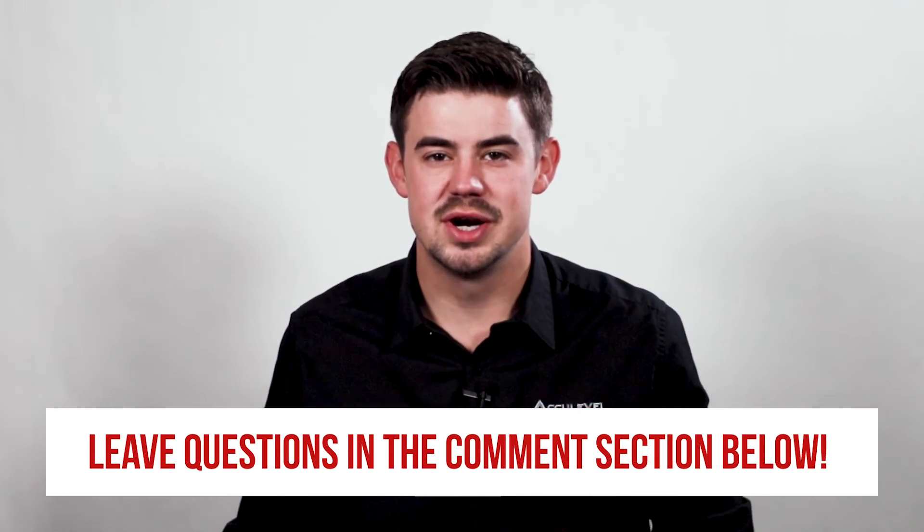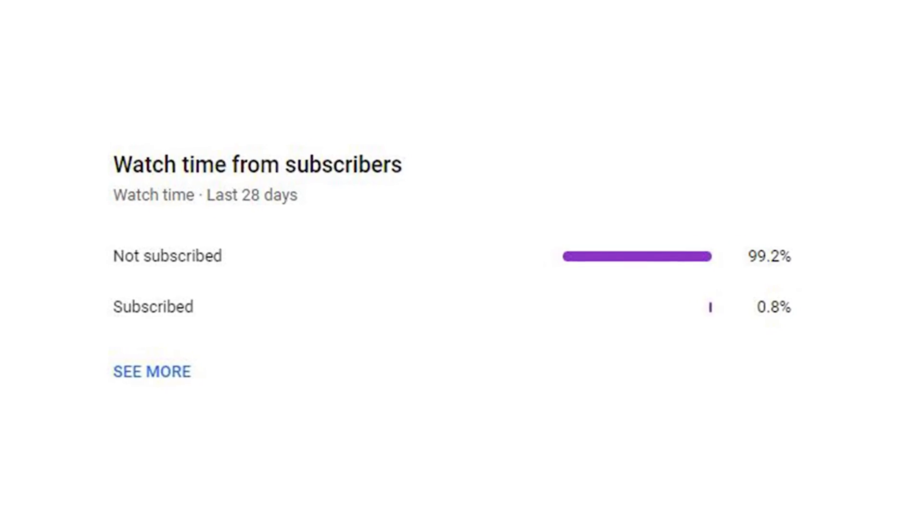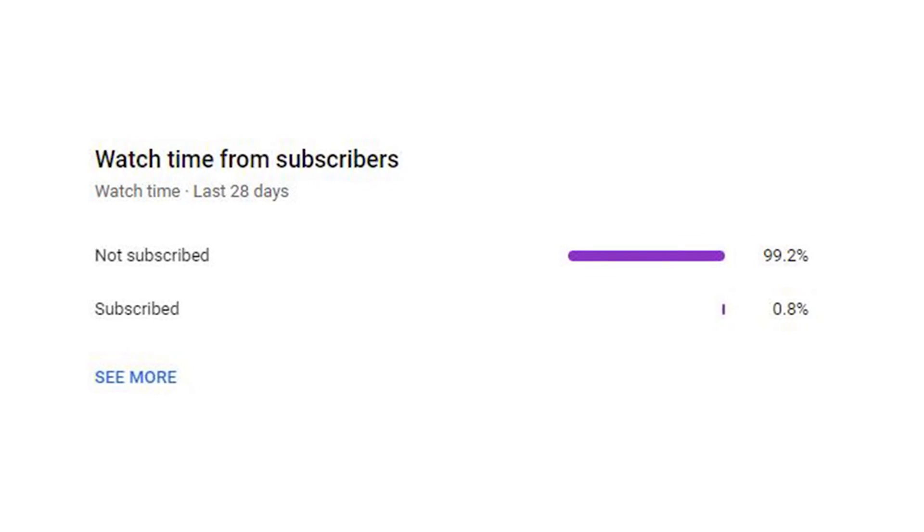Do you have more questions about the crawlspace installation process? If so, please leave them in the comments below and we will be happy to answer those questions for you. Check out the description for more videos and blog articles on crawlspace and foundation repair. We noticed that about 99% of the people who watch our videos are not subscribed, so if you could take a second to like and subscribe, we would greatly appreciate it. Thank you so much for watching.